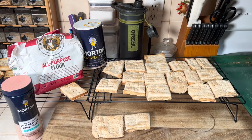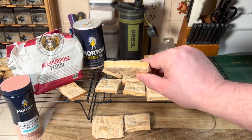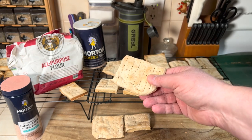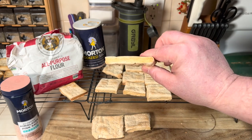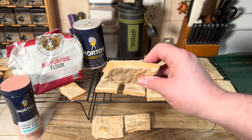Hey everybody, Jesse with Survival Summit. This is called hardtack. This is a very simple recipe. This was used during the Civil War. Sailors hundreds of years ago used this. They actually found some hardtack from a couple hundred years ago, and it's still edible.